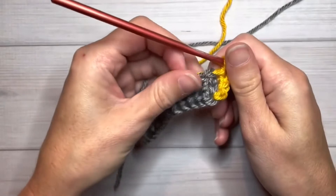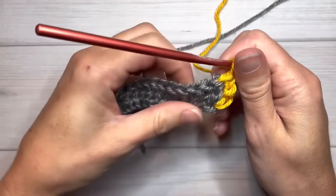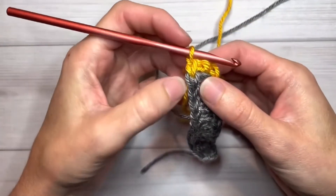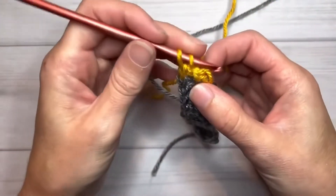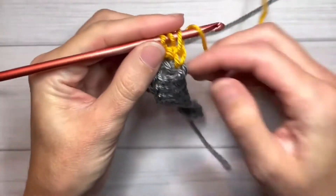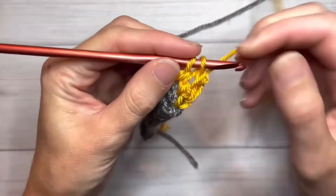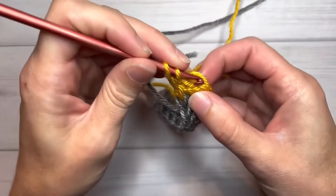You can pull your yarn tails tight and be able to weave them in later. In order to get that nice consistency in your tension: yarn over, yarn over and chain one, yarn over pull through two, yarn over pull through two. And we'll do it again.